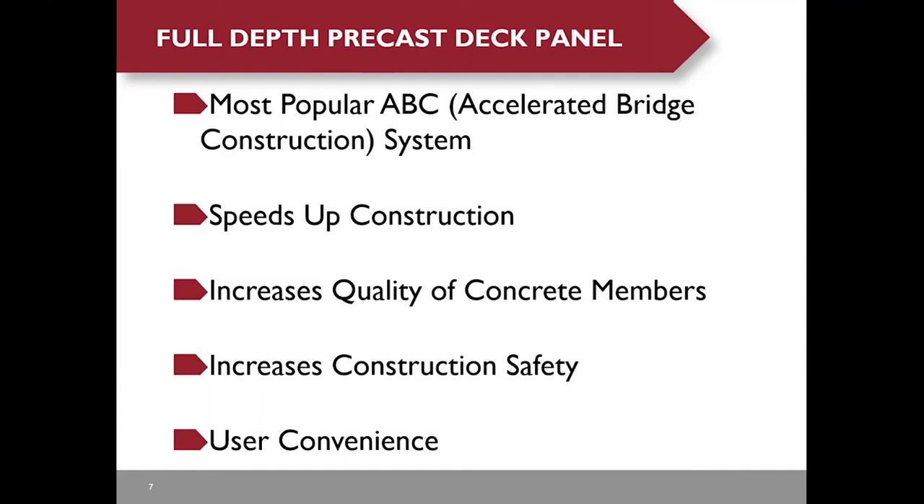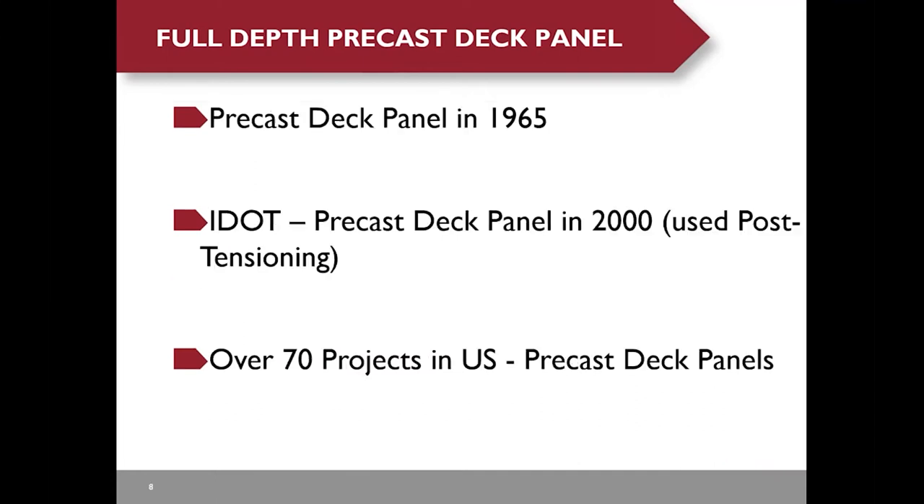According to FHWA's website, full-depth precast deck panel is the most popular ABC system. They speed up construction and increase the quality of concrete members by fabricating precast members in a controlled environment. They increase construction safety by avoiding forming, rebar placement, concrete placement, and curing at the bridge site. But I think the most benefit is user convenience, though sometimes it's very difficult to quantify the cost savings.